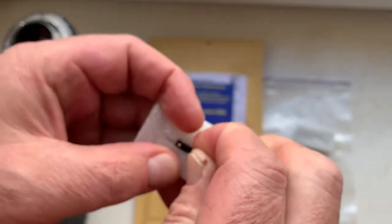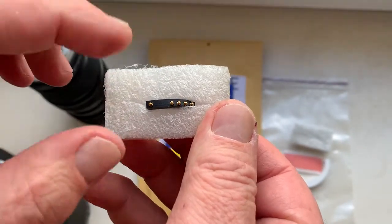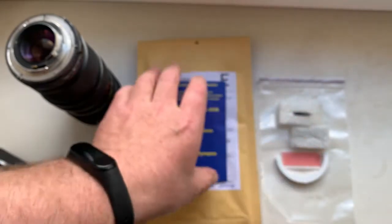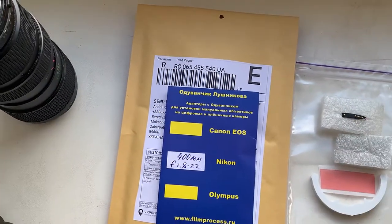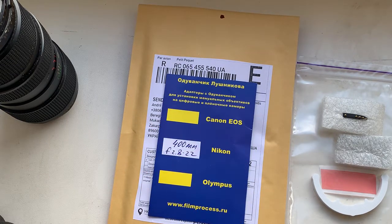Now I will package your chip and send it to you today. You will pay after receiving the chip. I send it from Ukraine by Ukraine Post Express Service. Maybe this way is more quickly than previous.